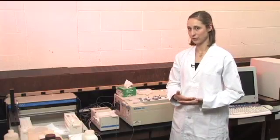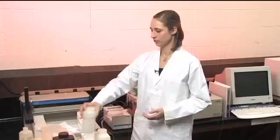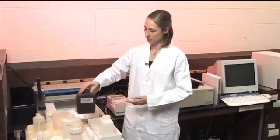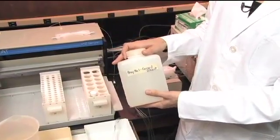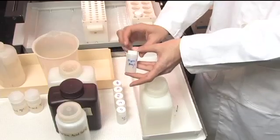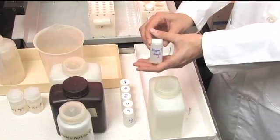Now we need to make sure that we have our standards and our reagents all prepared for the method. For this particular method, I need an ascorbic acid solution for reducing it. There's a molybdate color reagent, and you also have a carrier and a diluent, which are the same thing in this case, and that's our Bray extract that the samples are in.